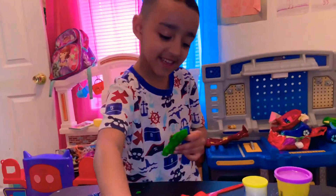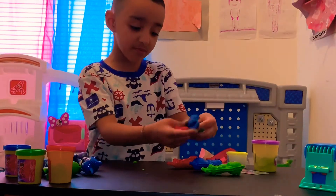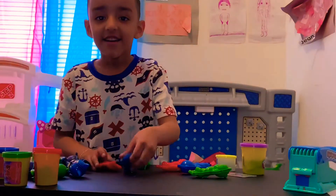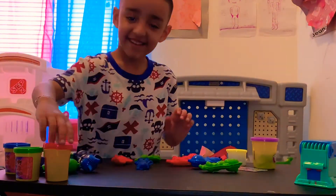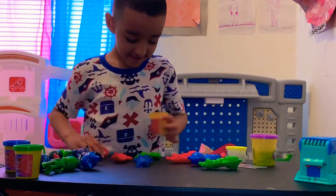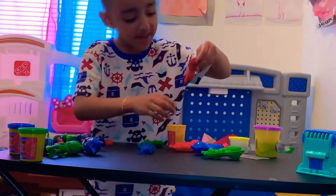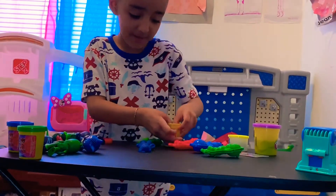So these are all the Play-Doh PJ Masks that I built - all of them. This is Gekko, this is Catboy, and this is Owlette. Let's play! We should get the bad guys - let's get the bad guys! You ready for it to be different colors? Owlette - oh no, she got squashed in the Play-Doh!